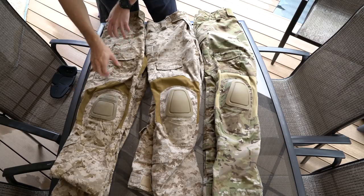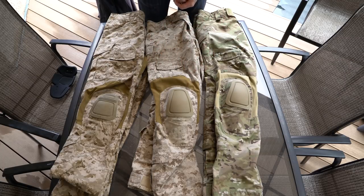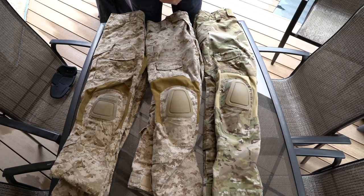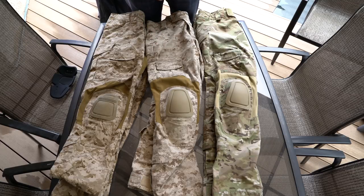The G3 pants are their newest current production pants. The AC and NC ones have been discontinued and they no longer make these. Obviously they do special orders for military organizations, but for those of us in the civilian world, you cannot get them anymore unless you find them second-hand or from someone who bought a bunch and has them sitting in a bag somewhere. I do see those pop up occasionally.